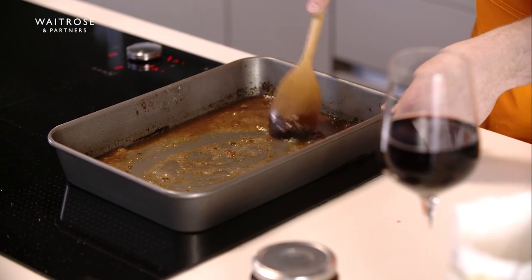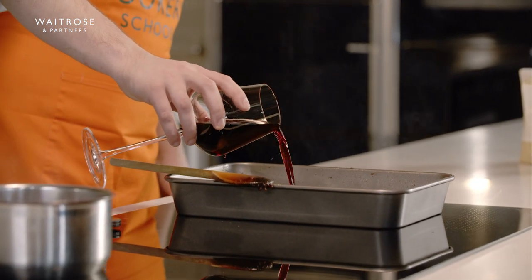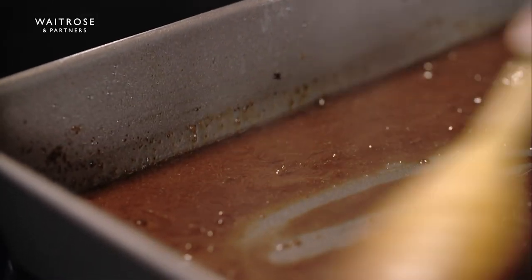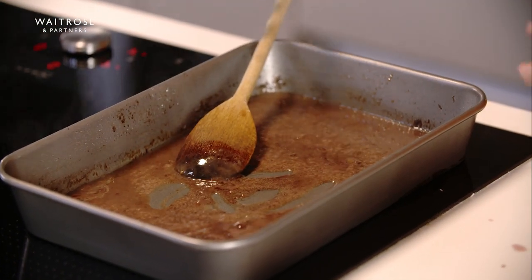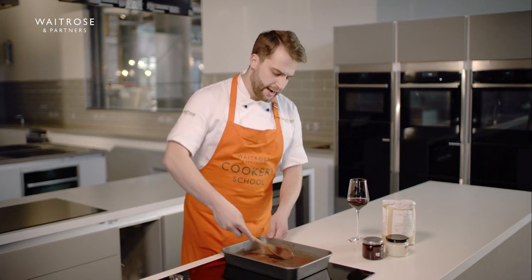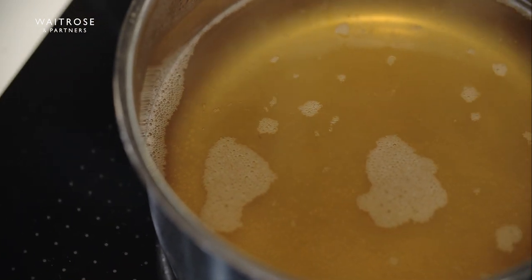I'm going to turn it down just a bit so everything's cleaned off the bottom. I can see it's nice and thick and then we can go in with a good generous glug of red wine — so we're using a nice Merlot here — and then just scraping this together. My wine has been bubbling away for a minute or so, you don't need it in there for too long, but it's thickened up nicely.